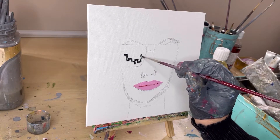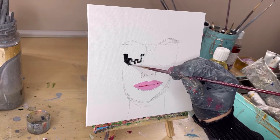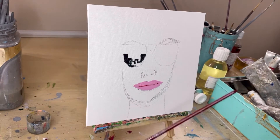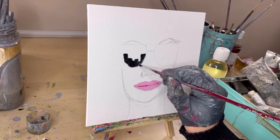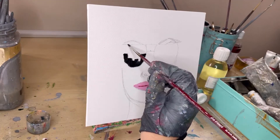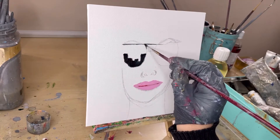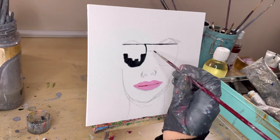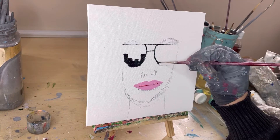I want to keep the colors popping for this pop art piece. For the lips I've chosen this bright pink. Now I'm just trying to paint some reflection of buildings in the sunglasses that this lovely face is going to be wearing. For this I'm using black and just outlining the sunglasses to give a little bit of definition.